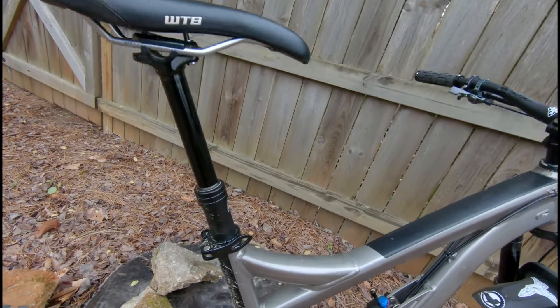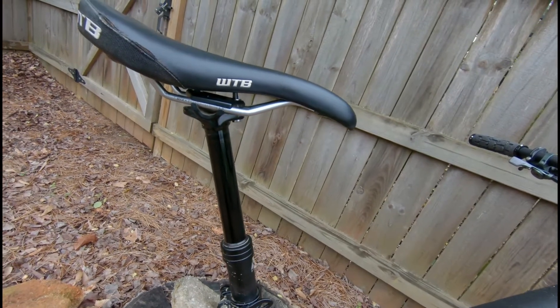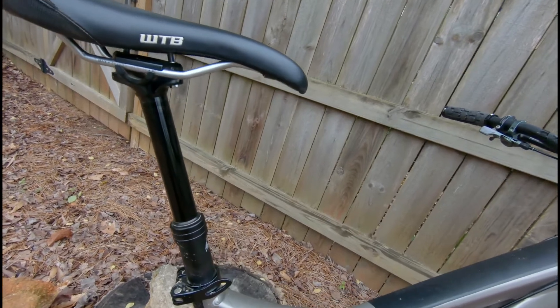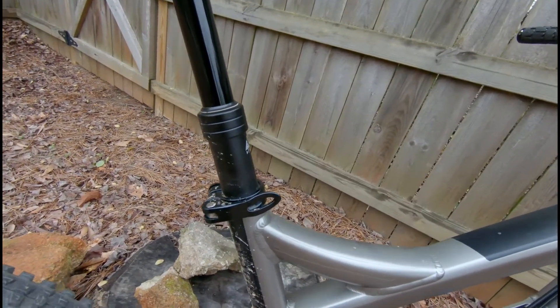You have the option between a 30.9 or 31.6 diameter. The post only comes in 125mm of travel, so if you have long legs or run a super short seat tube, you'll have to live with the extra seat post sticking out.